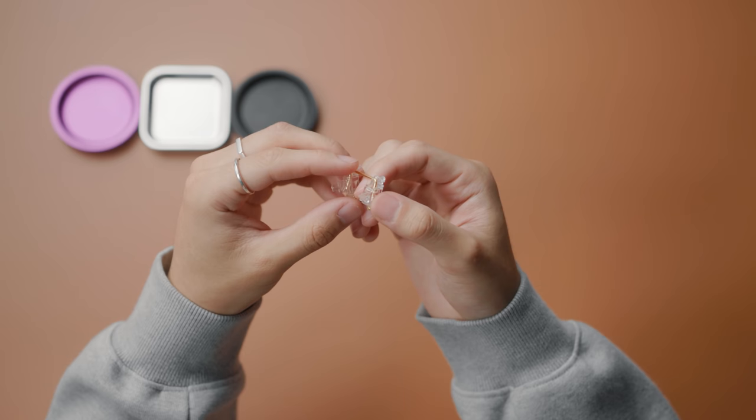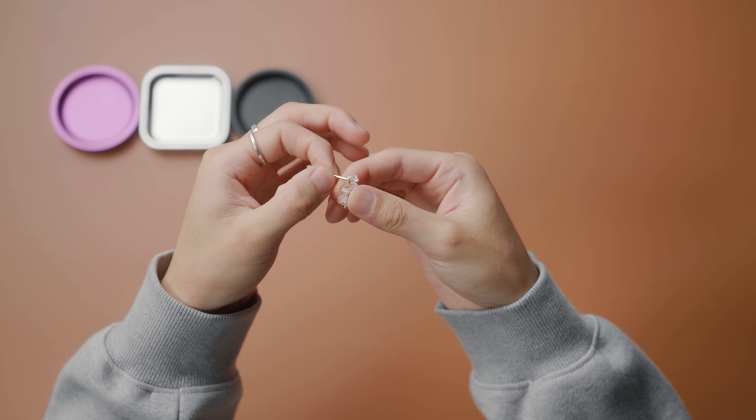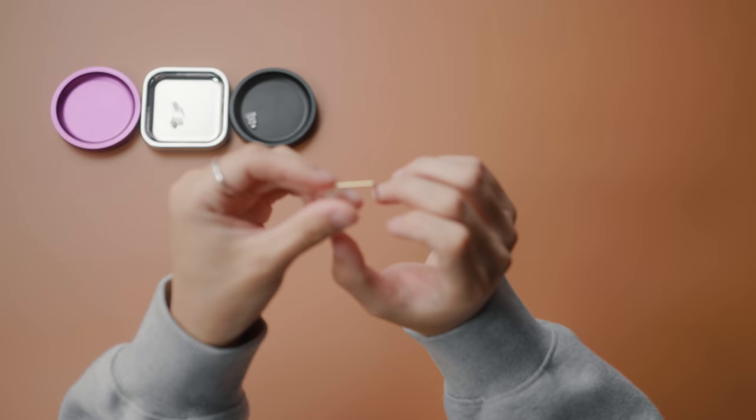First we start off by disassembling the stabilizer. Hold one of the plastic ends, grab the wire, and turn it 90 degrees upwards. You want to do this to both ends and separate out all the pieces.